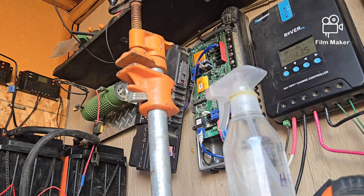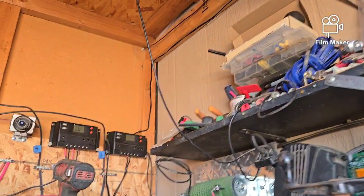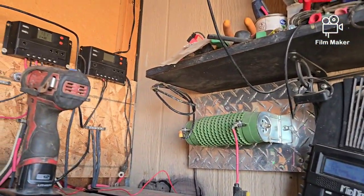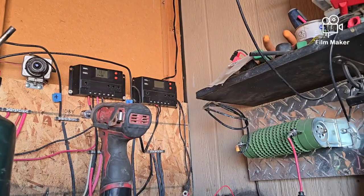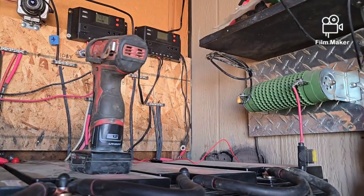Hello everybody, welcome back to G Bear's Off Grid Ways, a homestead in the desert. I'm out here getting ready to repair some wiring, and because I had a question and comment about soldering, I figured why not do this on tape so I can help somebody out. I got my phone set up on the tripod.